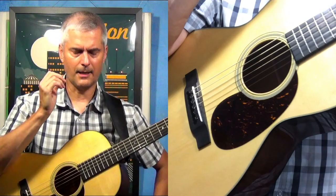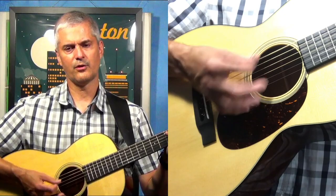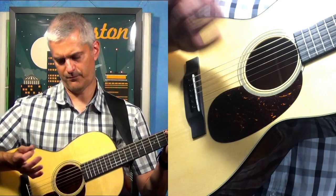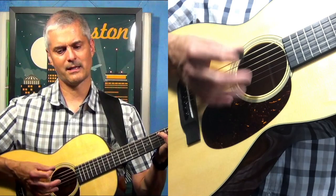A good way to practice it: start out by doing up strokes and down strokes with the heel of your hand muting, touching the strings. Then see if you can make a bigger motion and come back down to a smaller motion.